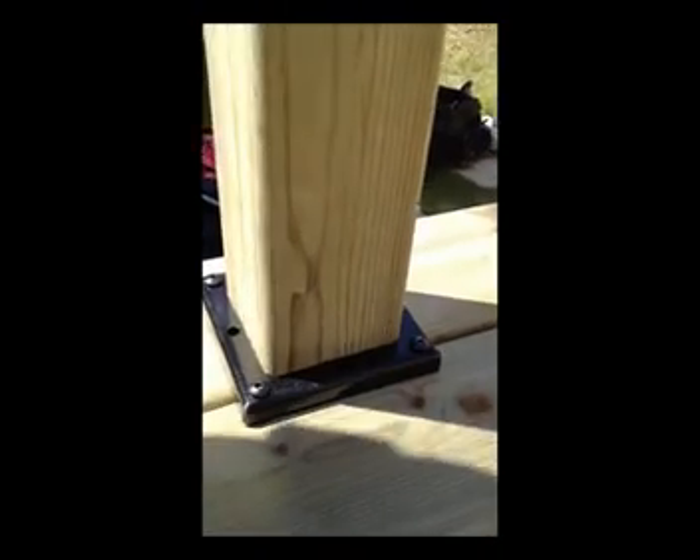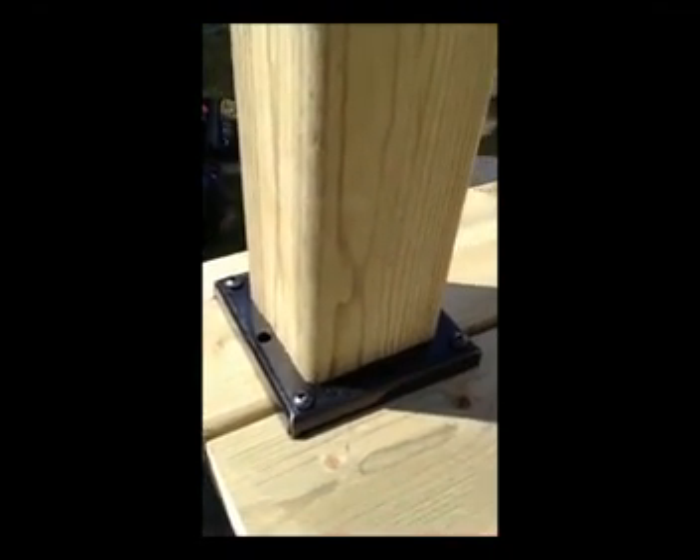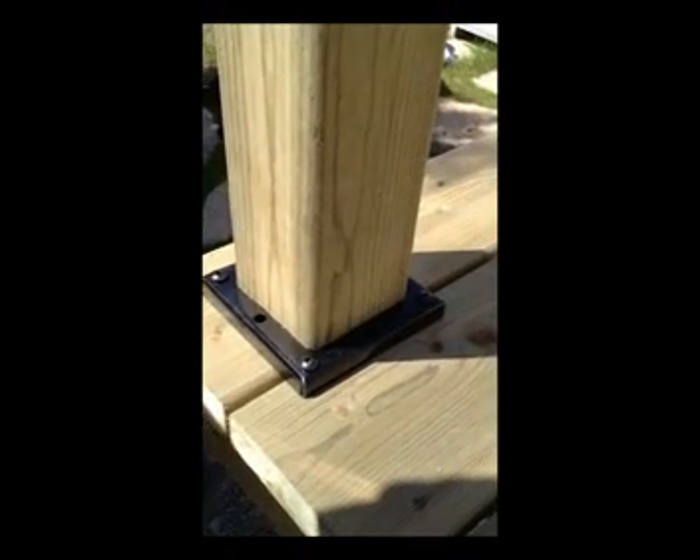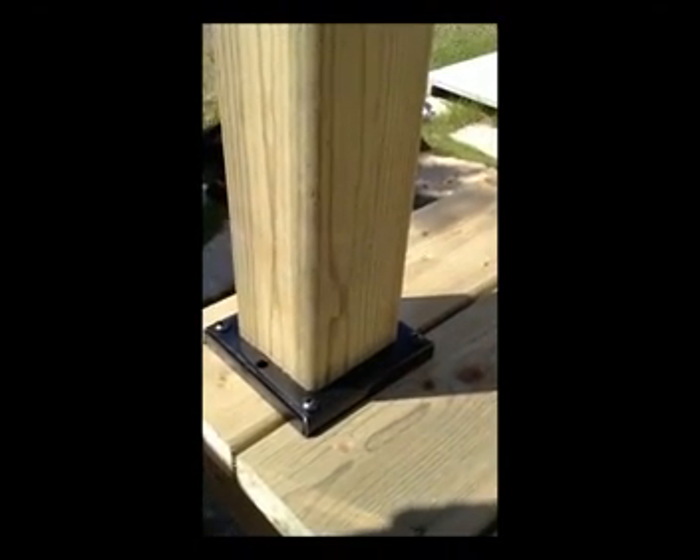If you're too close to the edge of the deck board — in this case we're a good three-quarters of an inch away — if you were closer in, use a pilot hole to pre-drill so you don't split the edge of that deck board.